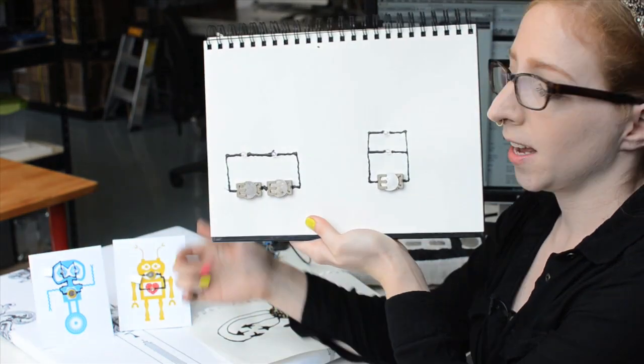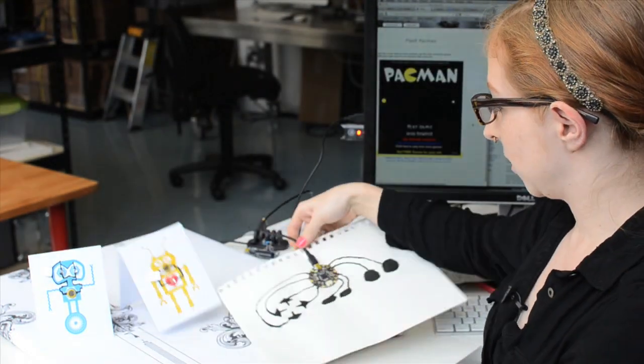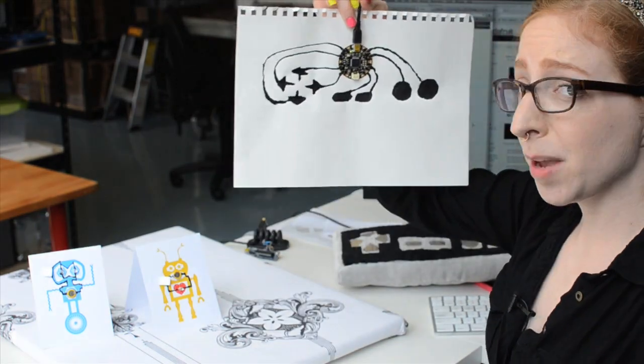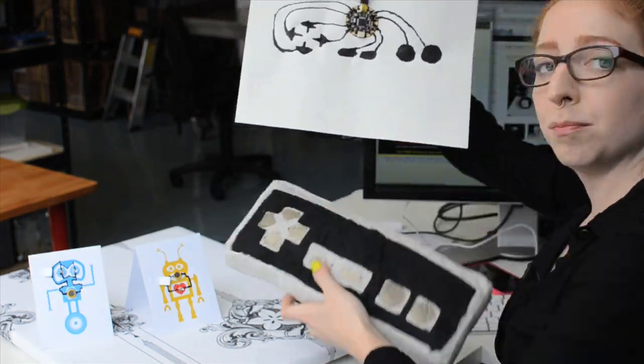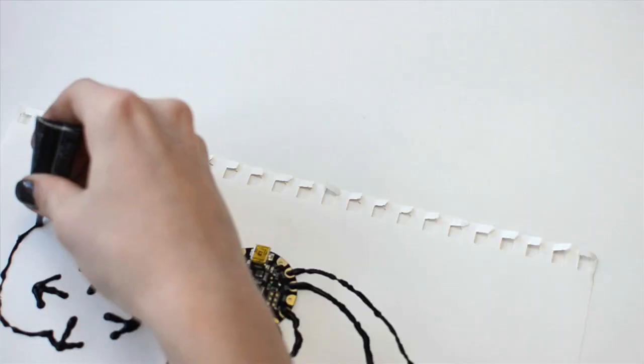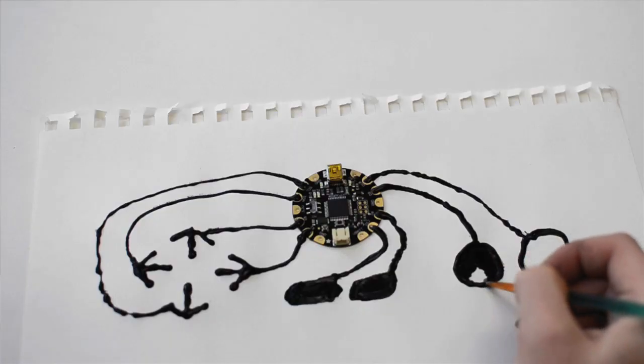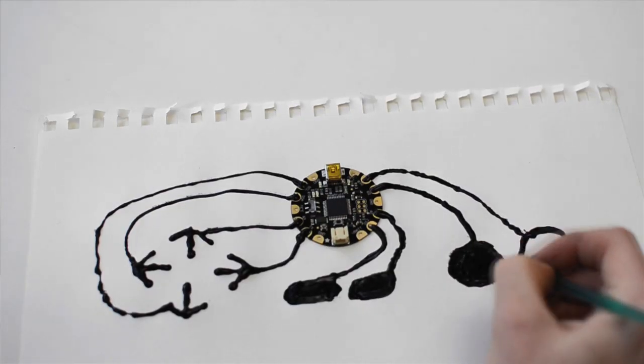I've already been playing in my sketchbook — I made a series circuit and a parallel circuit, and I also drew this paper version of my plush game controller, which I'll show you how to make next week. I use it with the capacitive touch sensing library and Flora's onboard keyboard capabilities to use it as a game controller for some emulators online.